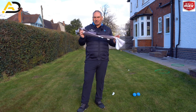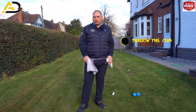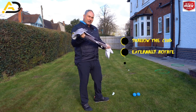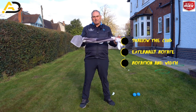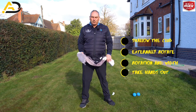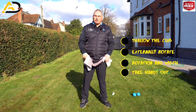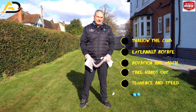Today we're looking at towel exercises. We're going to look at a towel exercise that's going to help you shallow the club and externally rotate your trail shoulder in the downswing. We're going to look at one that gives you better rotation, turn, and width in your golf swing, and an exercise to help you stop flipping through the golf ball. And lastly, we'll add a fourth bonus one that's going to help your sequence and speed through the ball.